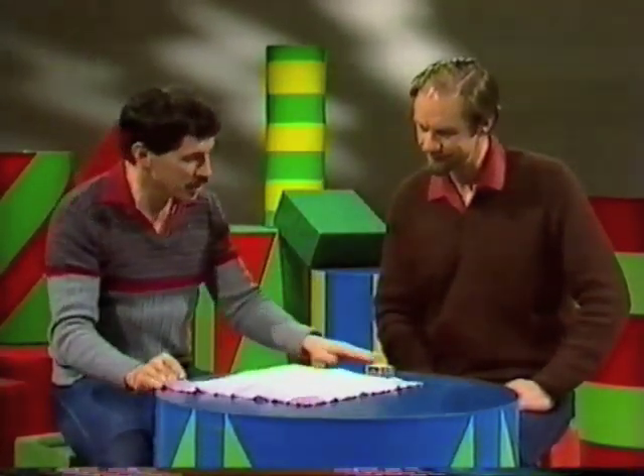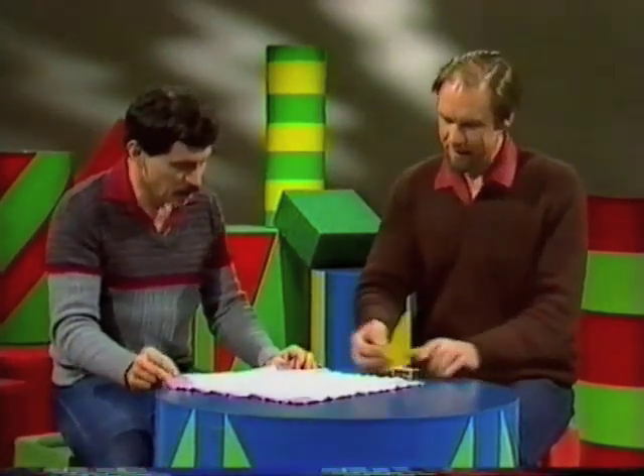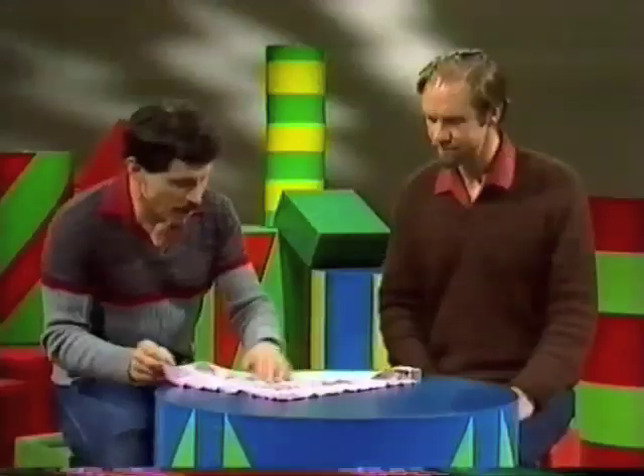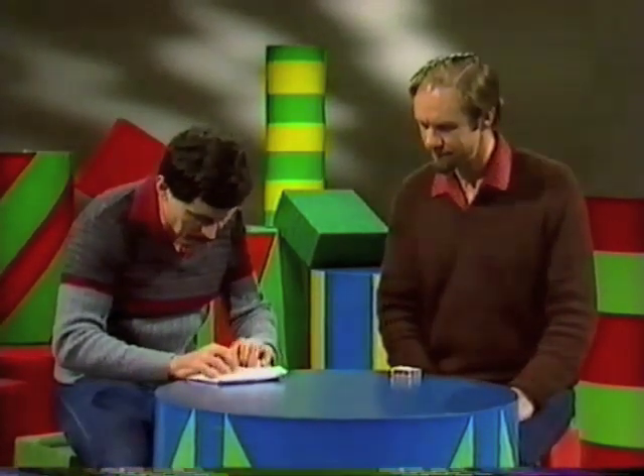Rob, a perfectly normal handkerchief. Would you like to take a matchstick and place it in the center of the handkerchief? Okay, there we go. Now we'll wrap it up and then see if we can find the matchstick.